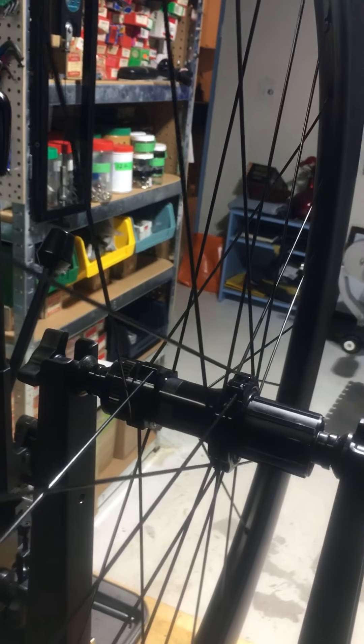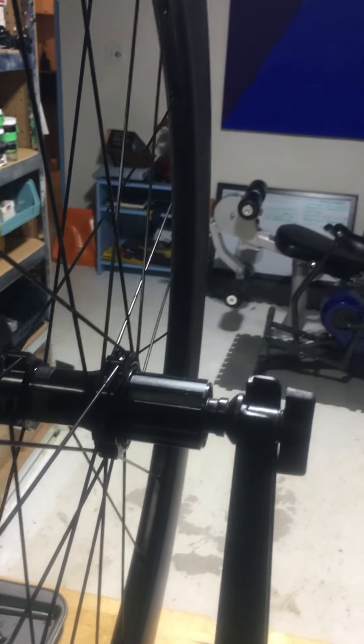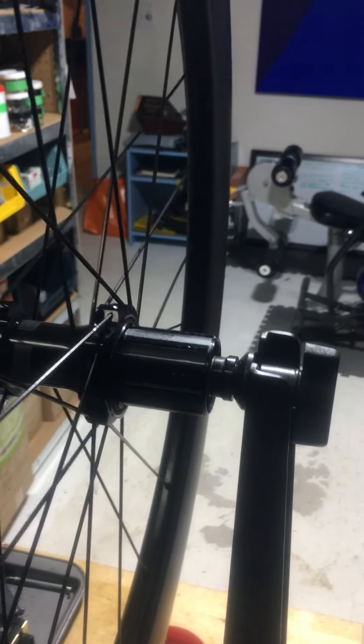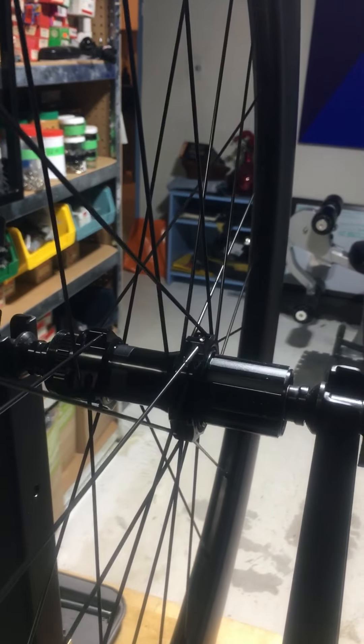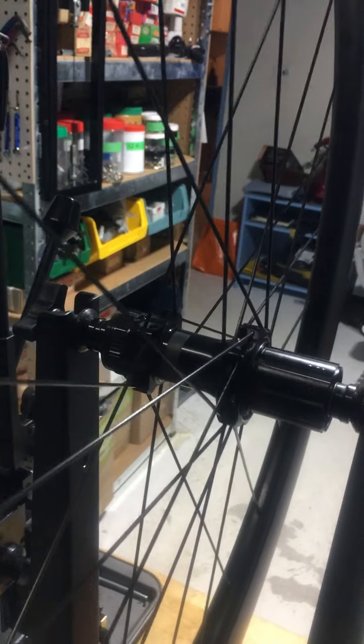Today we're going to be looking at a triplet bicycle wheel, also called a two-to-one. This design has twice as many spokes on the drive side as on the non-drive side, because of the dishing of the wheel to accommodate the gear cluster or cassette. The bracing angle of the spokes on the right side is much steeper than on the left, so it carries the bulk of the load. Designing a wheel this way with two spokes drive side to one on the non-drive side really makes a lot of sense.